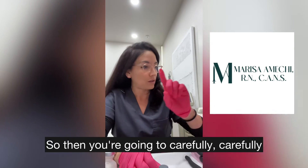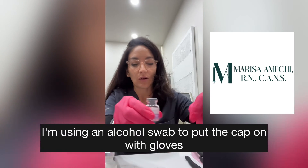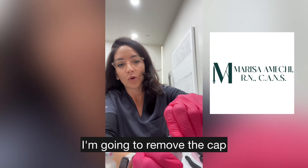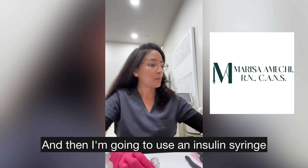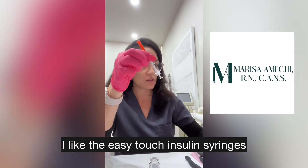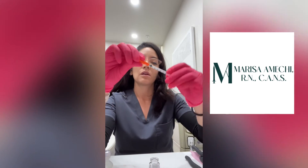Then you're going to carefully take off the rubber cap. I'm using an alcohol swab to handle the cap. With gloves on, I'm going to remove the cap and place it on its head.